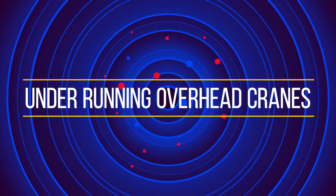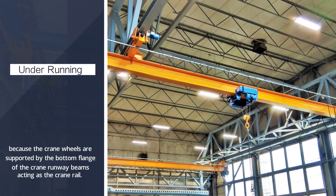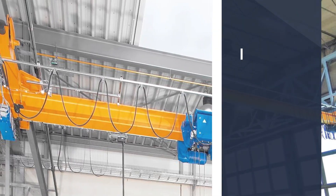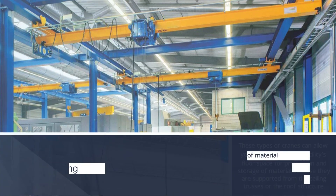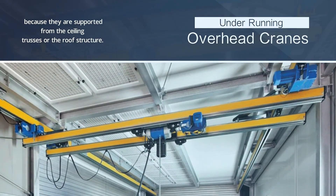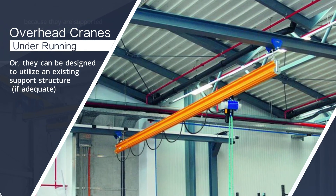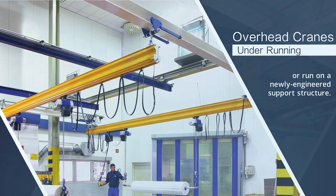Under-running crane, often called underhung, because the crane girders are supported by the bottom flange of the crane runway beams acting as the crane rail. These types of cranes can allow you to maximize your facility's floor space for production and storage of material, because they are supported from the ceiling, trusses, or the roof structure. Or, they can be designed to utilize an existing support structure if adequate, or run on a newly engineered support structure.